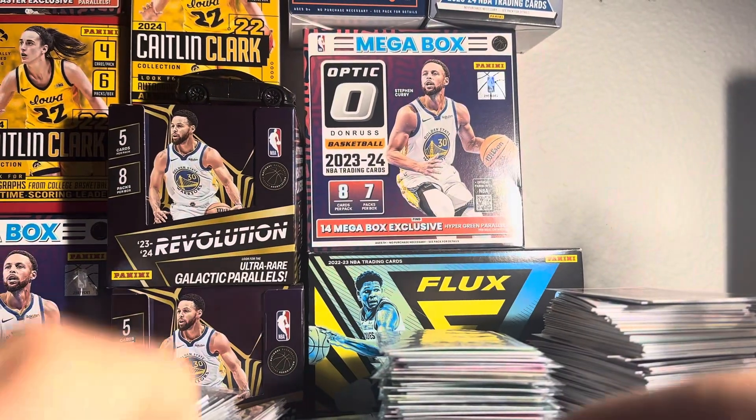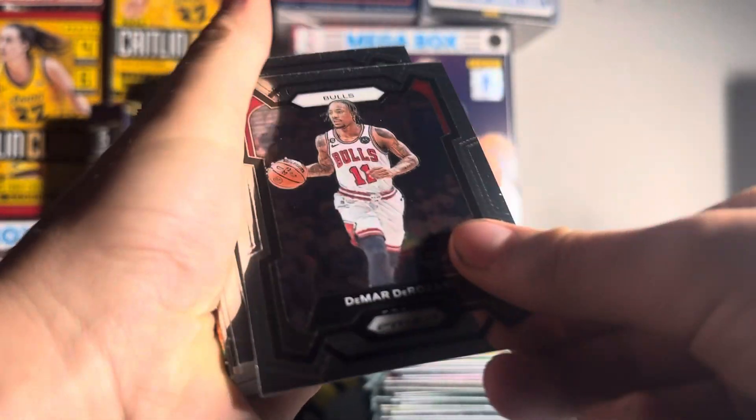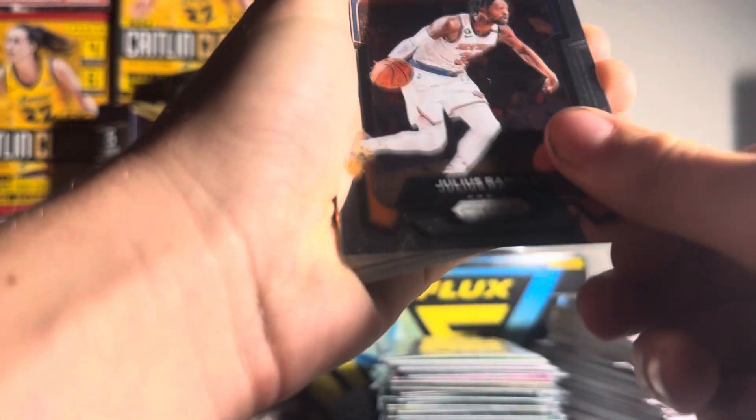I think I saw it. I see something good — can you guys see this? Kamala DeRozan, he's pretty good.